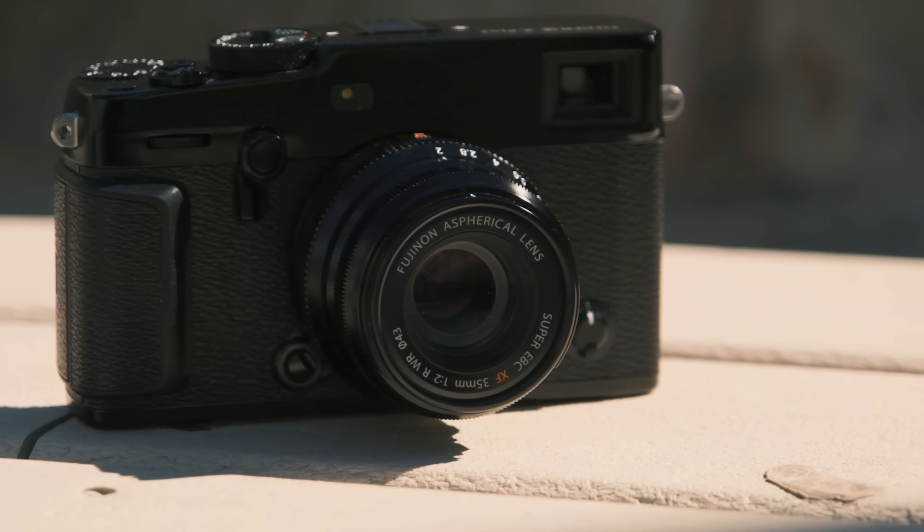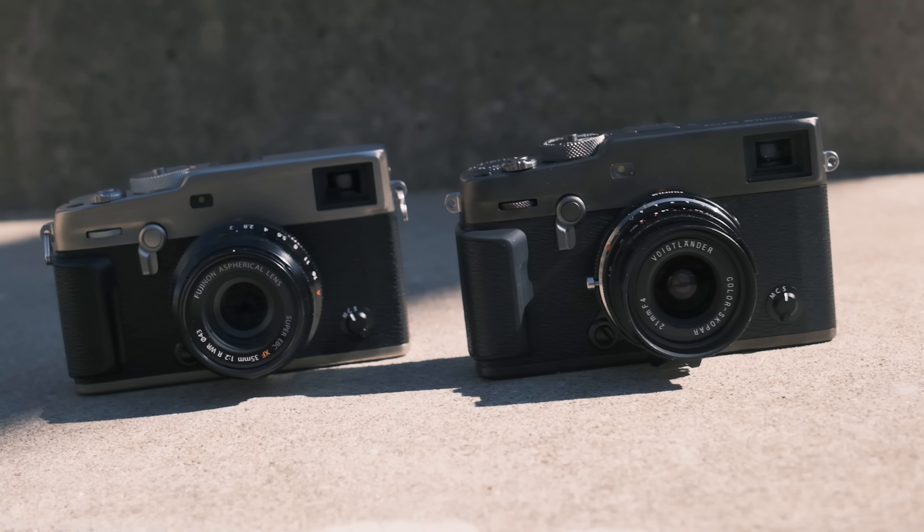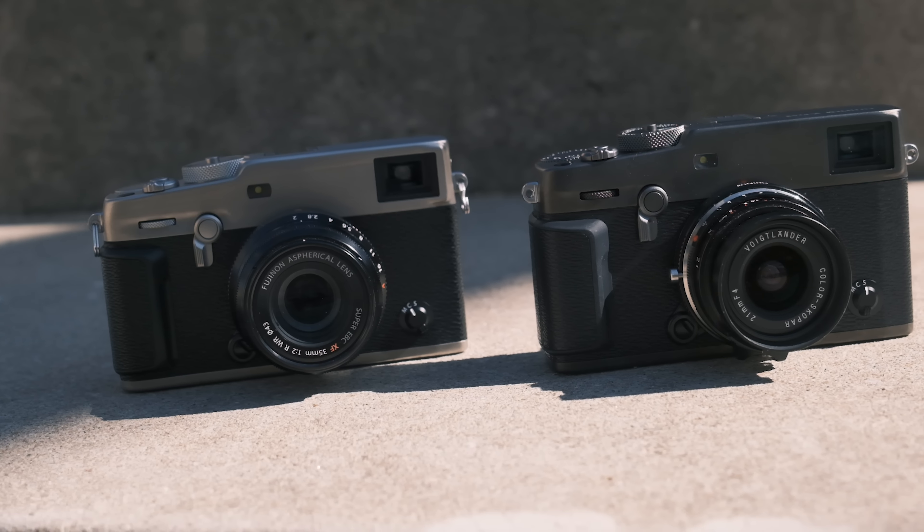The X-Pro3 is offered as a body only, and it comes in three different finishes, which are all made of titanium. You've got the matte black that you know from the X-Pro2, and you've got two special finishes, which are Dura Silver and Dura Black. What's special about them is that they're scratch resistant, so if you put them day in, day out in your bag, you won't get them scratched so easily.